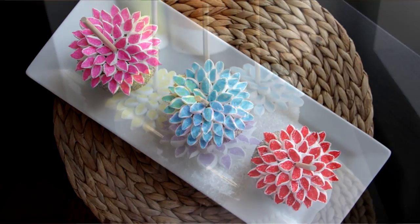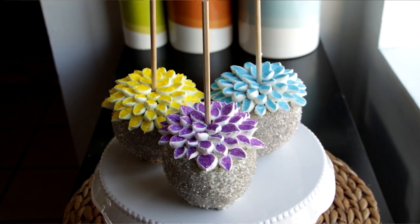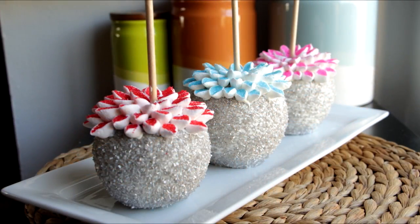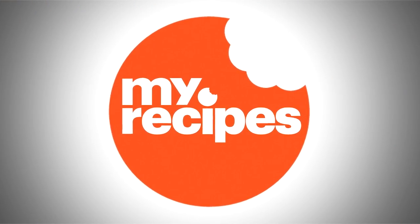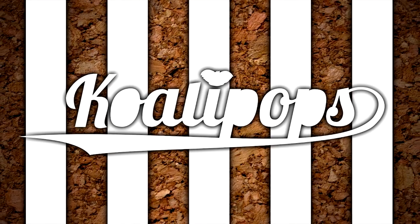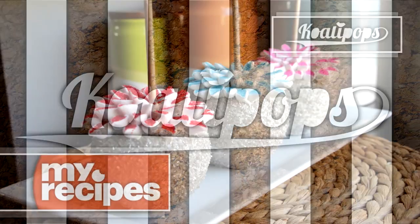Let me know in the comments what you'd like me to make next and I will see you guys very soon. Bye! Want to see more? Head over to youtube.com/koalipops. Otherwise I'll see you back here very soon.